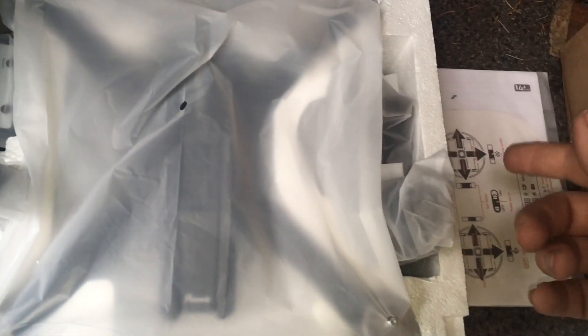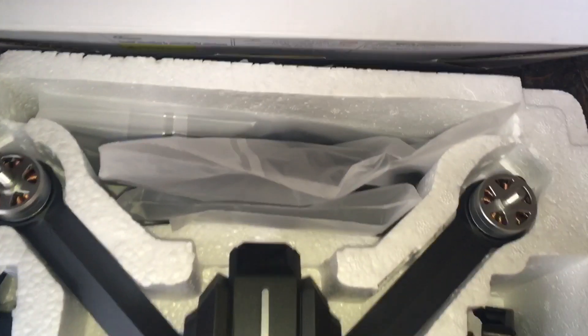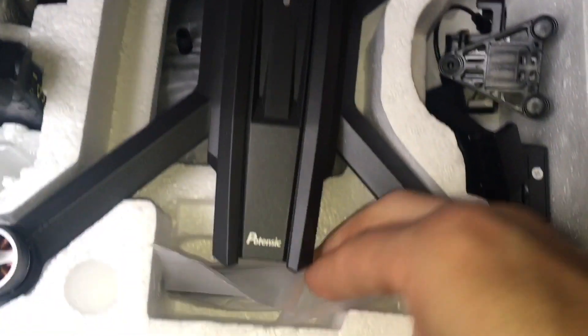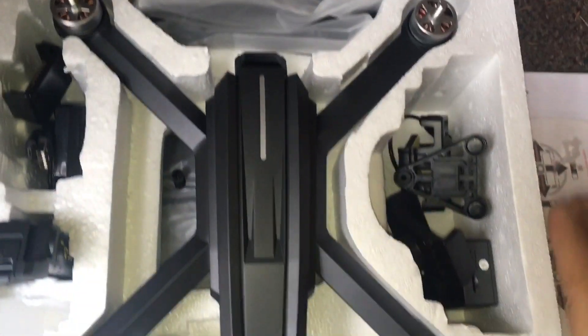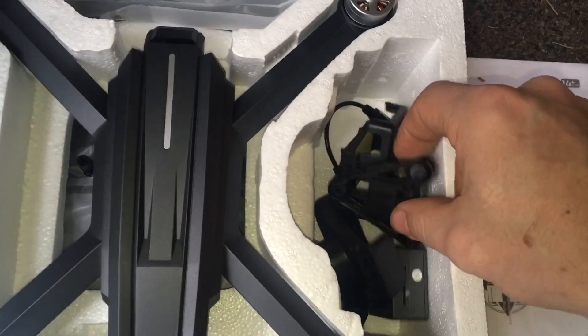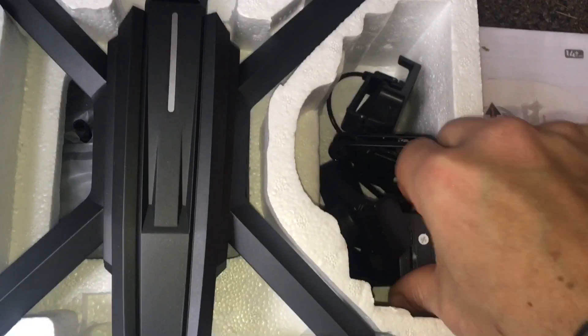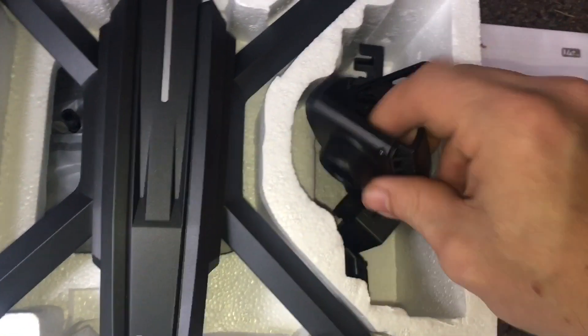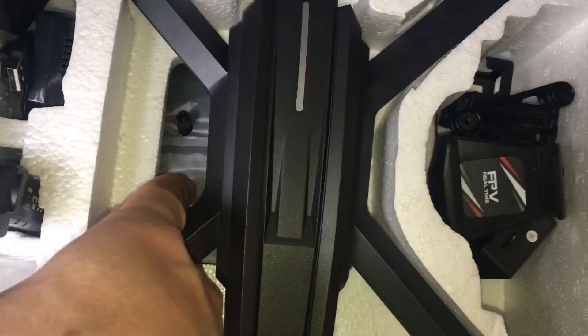Before we get into this, I wanted to show you they have everything wrapped. Obviously we get the instruction manual. By the magic of YouTube, everything's unwrapped. The only stuff I didn't unwrap was the blades and the legs. Down here we have a prop tool and a screwdriver, everything sitting exactly where it was. You have your camera gimbal, your wire, your box camera, and a piece that goes on your controller and connects on top of it.